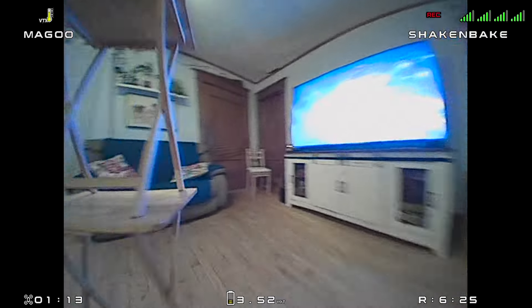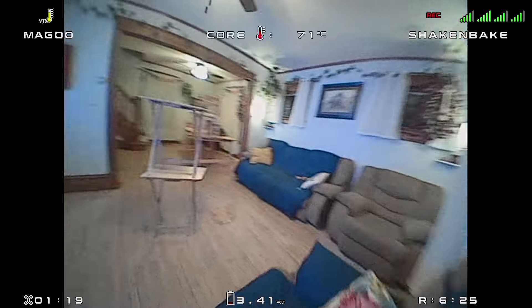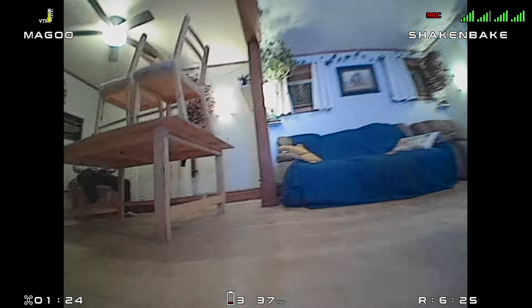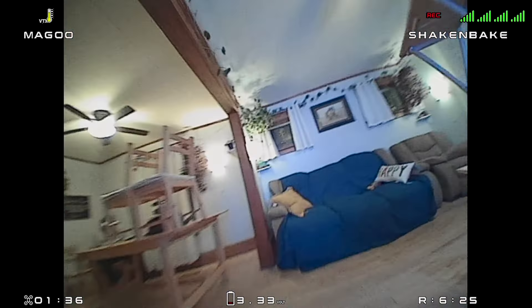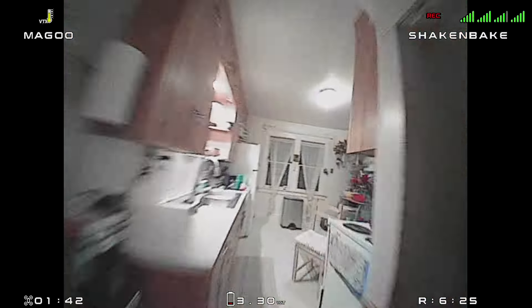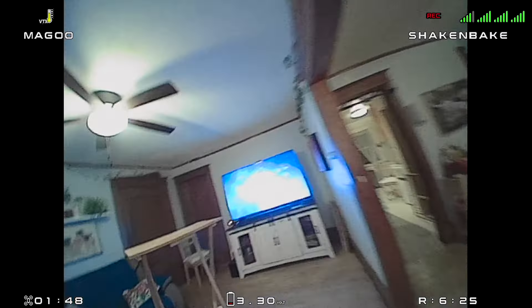First crash! All right, let's flip her over. I will say one thing — it seems like this board gets warm pretty quick. I don't think the house is that warm, but maybe it is. But man, this is flying good. I was humbled when I saw how some of those pilots flew at that event.